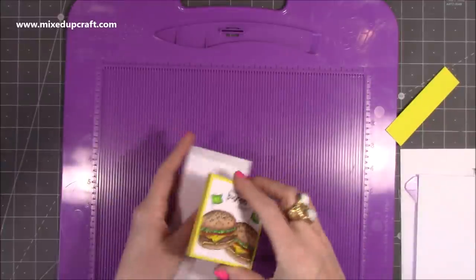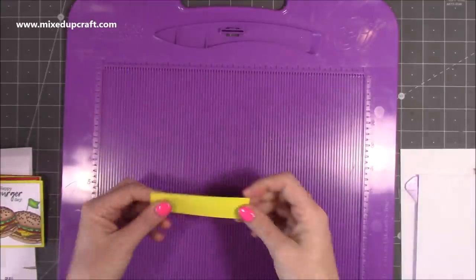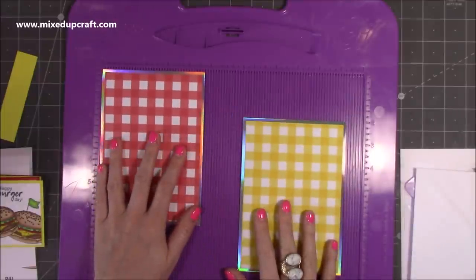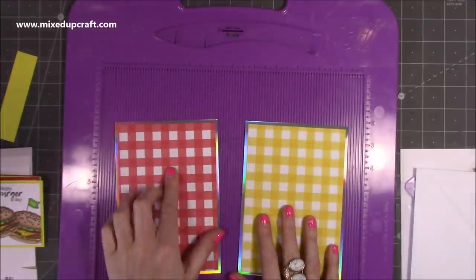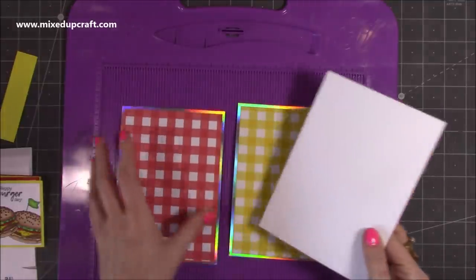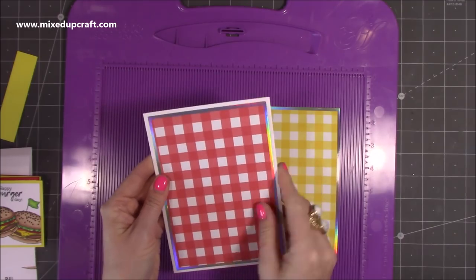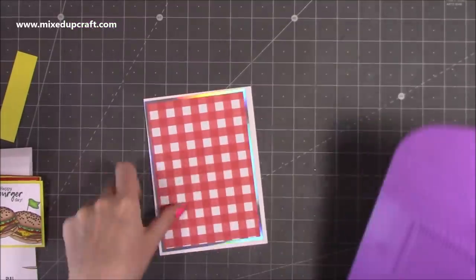You'll also need another piece of cardstock that's four by one inch — that goes across to hold everything in place. For the front and inside of the card, I've got two pieces of holographic cardstock which are four and three quarters by six and three quarters inches, and the patterned paper is four and a half by six and a half inches. I'm going to put the red on the front and the yellow on the inside.